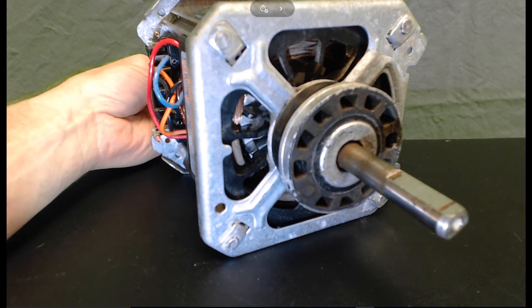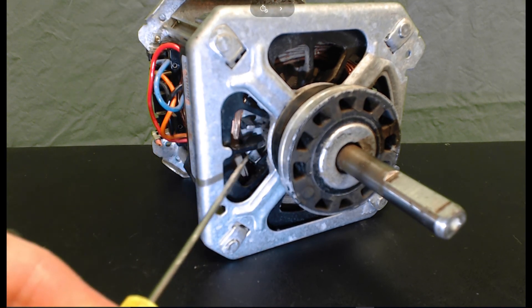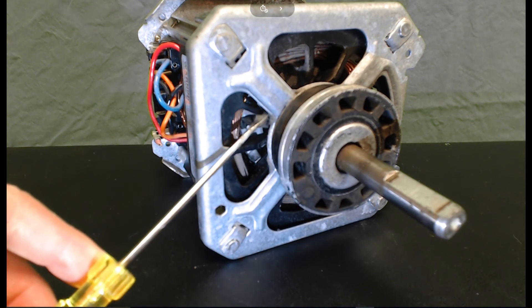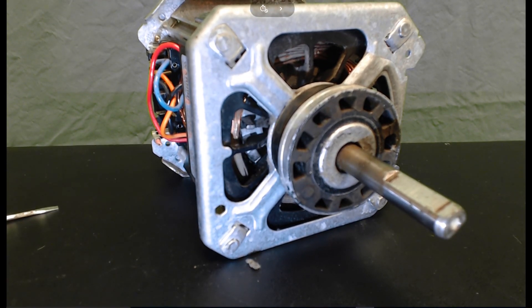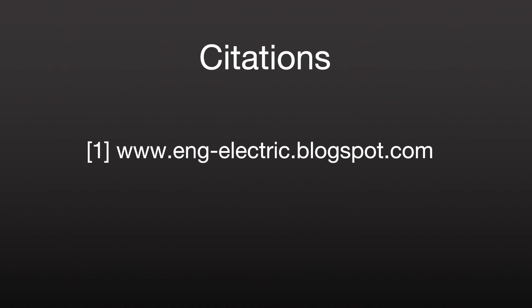And then of course, like any good clothing dryer motor, you've got some dust. After 30 years, even though I cleaned this motor as best as I could, there's lint everywhere. Hope you enjoyed the tour. Thank you.